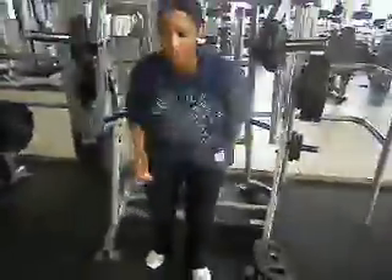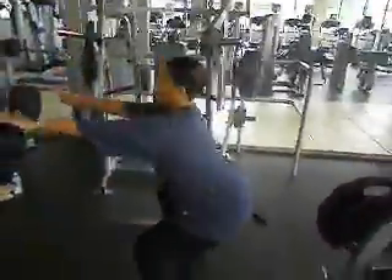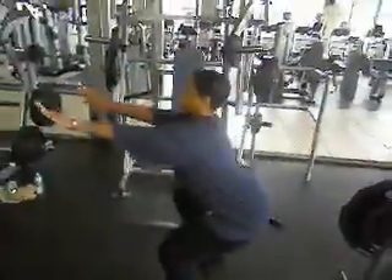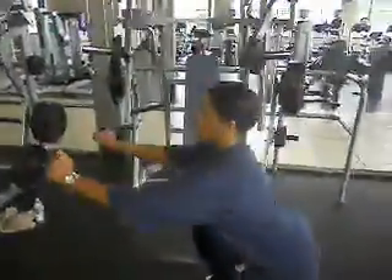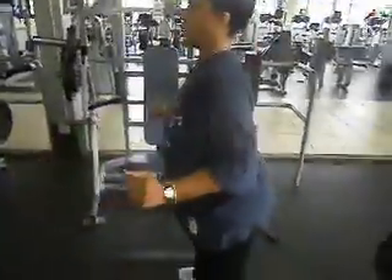All right. Down. Up. Deep breath. Right to the chair squats — ten chair squats. One. Two. Three. Four. To the side. There you go. Five. Good job. Way to get low.